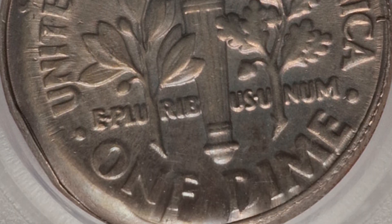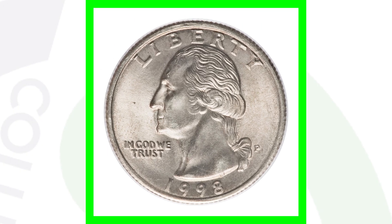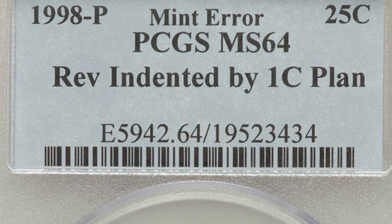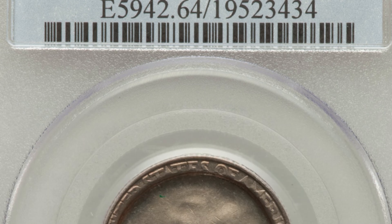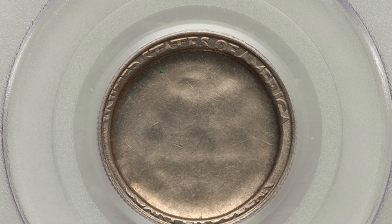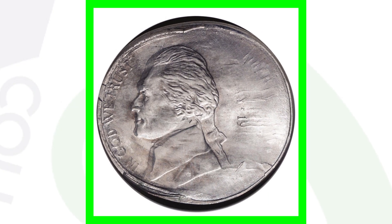This next coin is a 1998 Washington quarter. On the front it looks perfectly normal, but on the reverse is where we see the error — it's an indent error, actually indented by a one-cent planchet, a penny coin. This quarter sold for over $1,200.